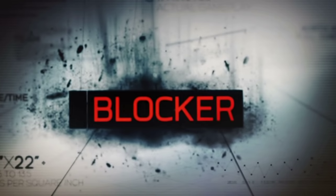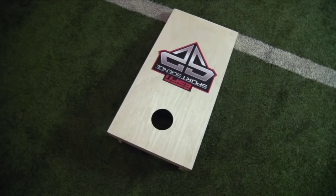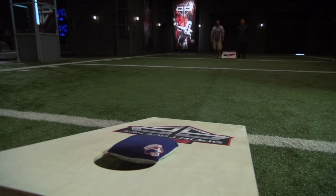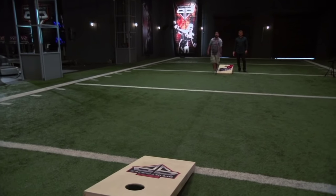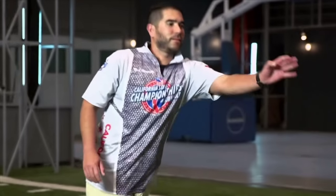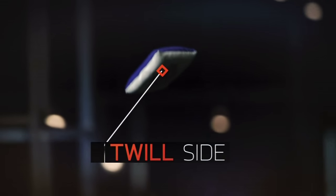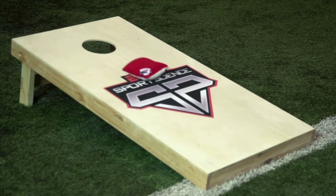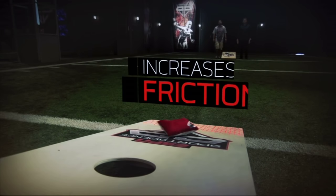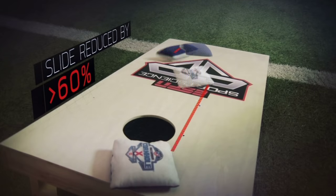Next, the blocker. To obstruct an opponent's path to the hole, players can try to land bags directly in front of it. But to nail this placement, while also dealing with the bag's slide, competitors often send it with the twill side face down. Compared to the bag's smoother suede side, twill fabric will increase friction forces between the bag and board, helping reduce its slide by more than 60%.